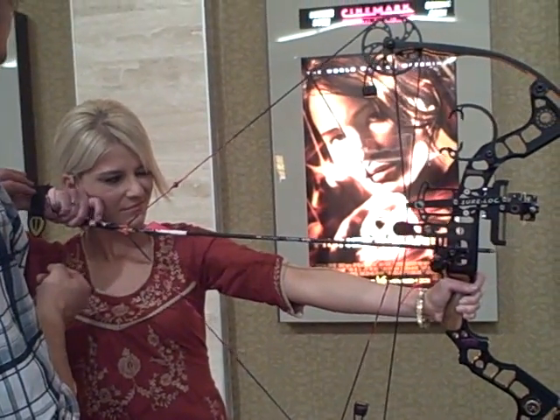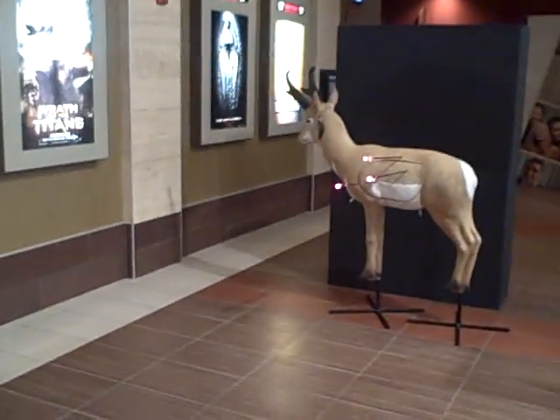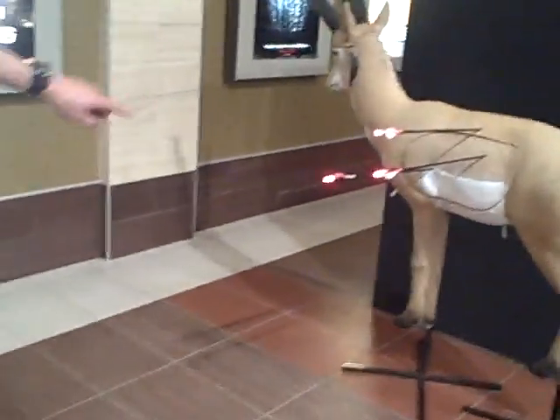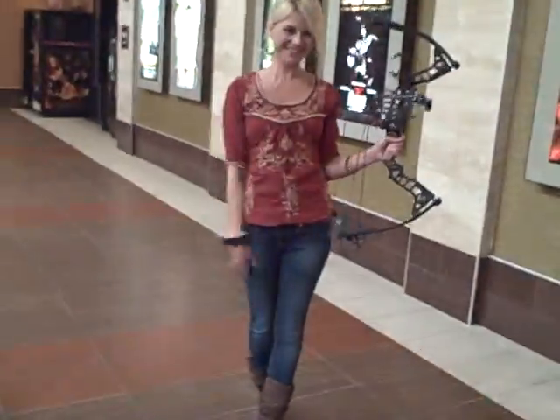And now bring your finger up by the trigger, and keep everything lined up, just like that. Look where you hit it — that was awesome! That's the 12 ring, that's where you want to hit it. Holy cow! Good job.